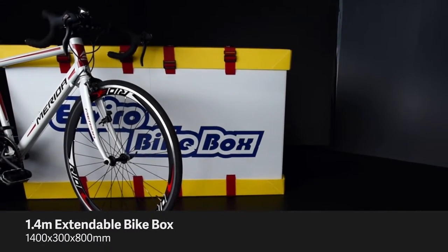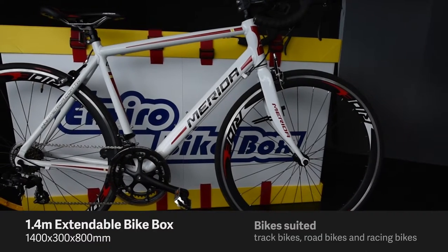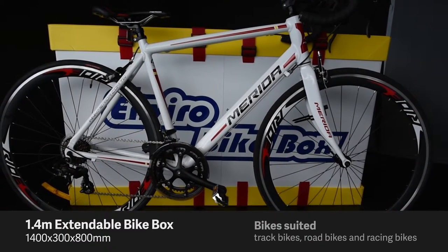This is the smallest of the sizes, 1.4m long. The 1.4m box suits road bikes, track bikes, and racing bikes. The 4 straps are placed through these slots for maximum stability.